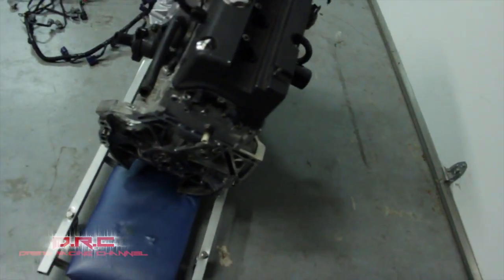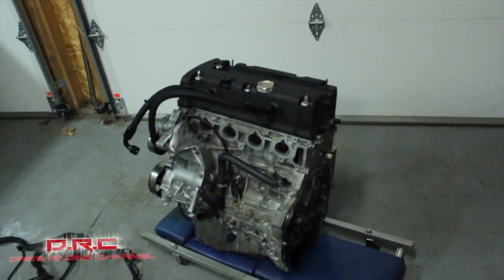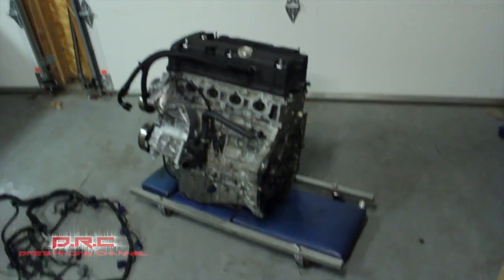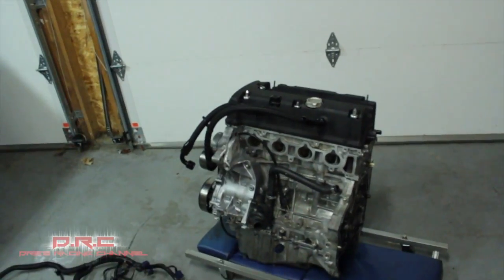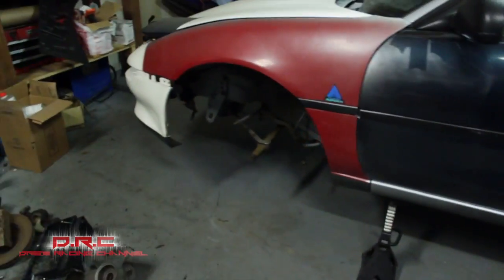Got the trans built — it's right here, fully built, about to go in soon. Can't wait to lay down some power with this thing.